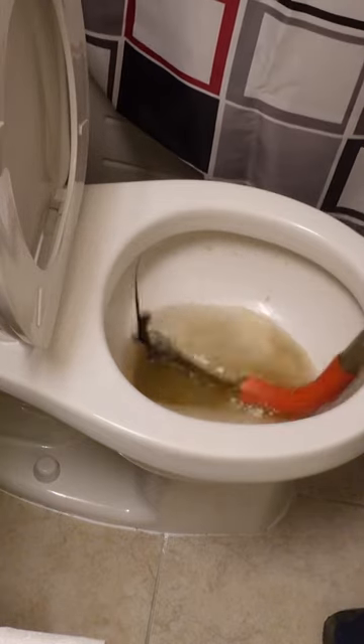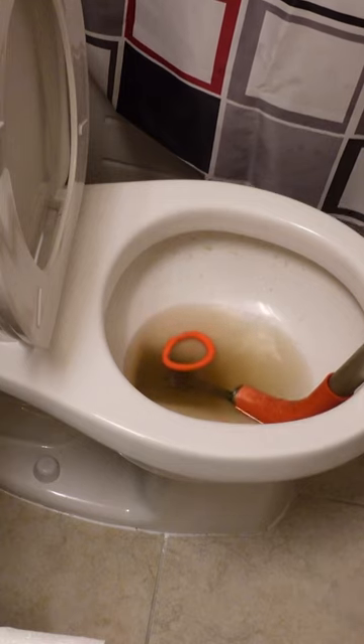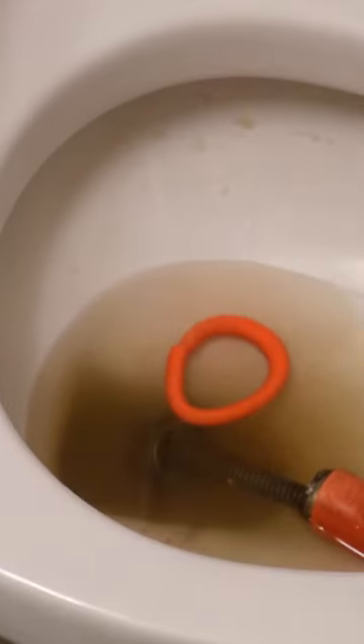There you go, you guys can see it — it's like some sort of orange toy. All right, so we're gonna toss that in the garbage.